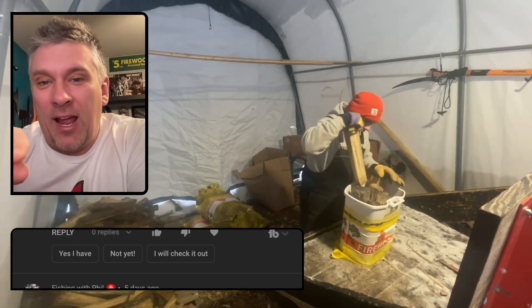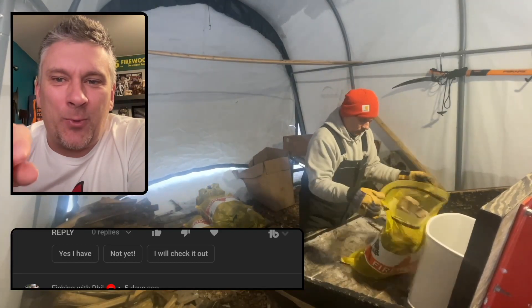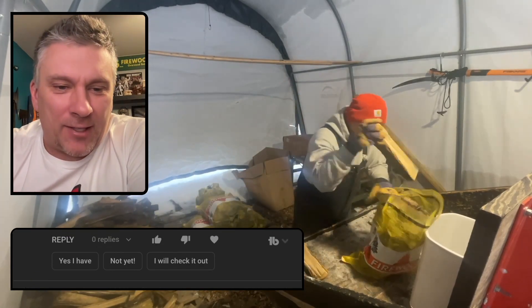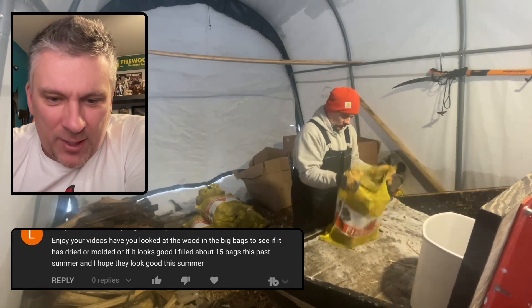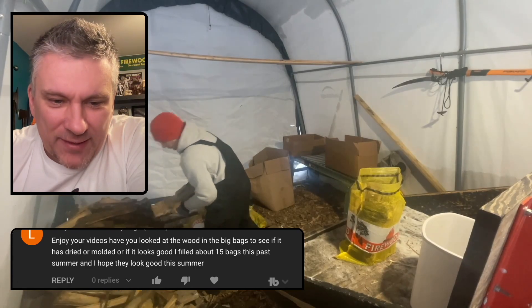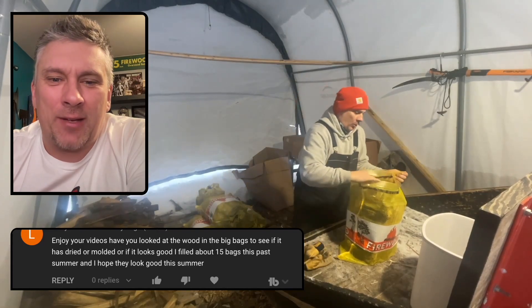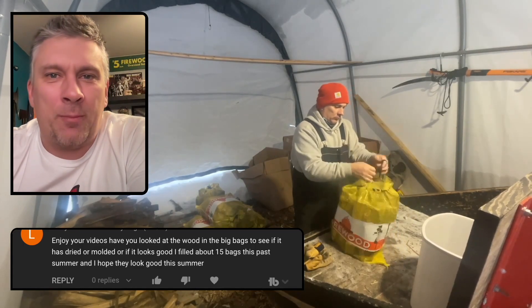I think this is my last bundle I'm making right now. I had to make a little fire in the wood yard and you'll see why on Thursday's video. Larry asks: have you looked at the wood in the big bag to see if it is dried or molded? It looks good. I filled about 15 bags this last summer and I hope they still look good. I haven't gotten to do a full check yet — once it starts to warm up and the snow melts away. I have peeked in there and I didn't see any mold; I just haven't gotten anything out to do a moisture test on it.